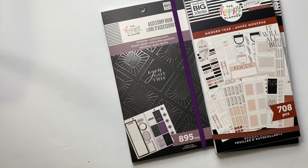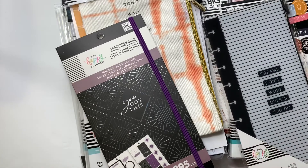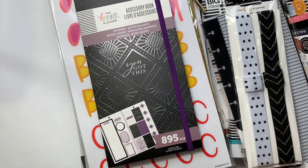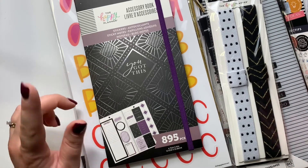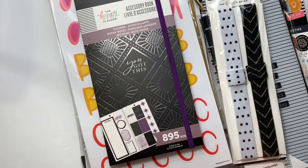I did pick up some planners — one is coming in my next box, and I picked up a couple at the store because I wanted to see things in person and think about what planners I wanted. But this was mostly just accessories and stickers because those are my favorite things. Let me know in the comments if there's anything from this haul that you picked up, or what your favorite thing was, or what you're most looking forward to finding in the stores. Thank you so much for watching — give this video a thumbs up, subscribe if you haven't already, and I'll see you next time!